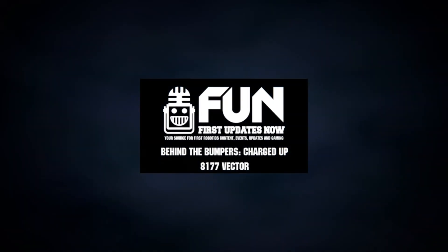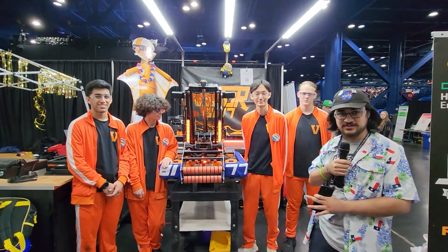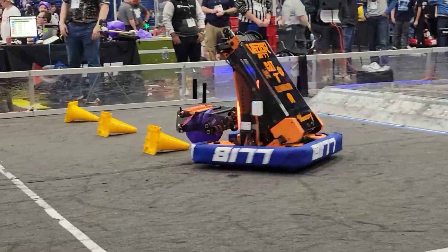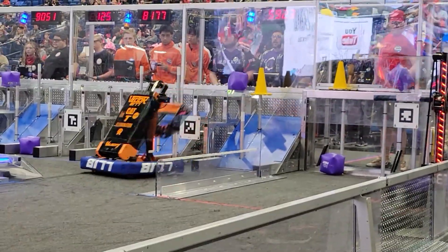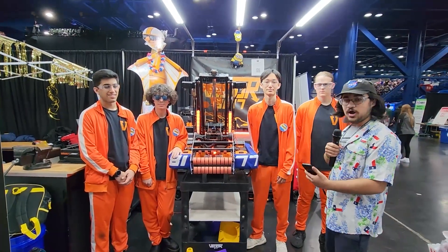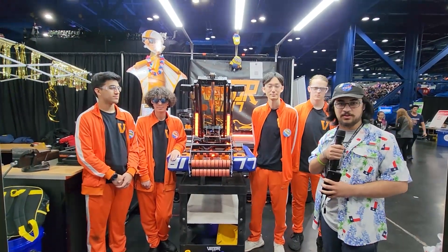Hey everyone, it's Steve here with First Updates Now, here with 8177 Vector at the first DCMP in Texas. This robot runs really clean and smooth, and we're excited to walk through it. With us we have Roland, Connor, Murat, and Akarsh, and we're walking around the robot and excited to see what they have here on Behind the Bumpers.